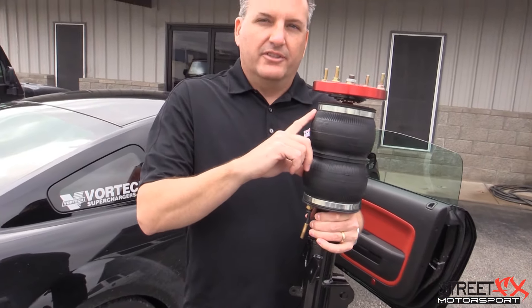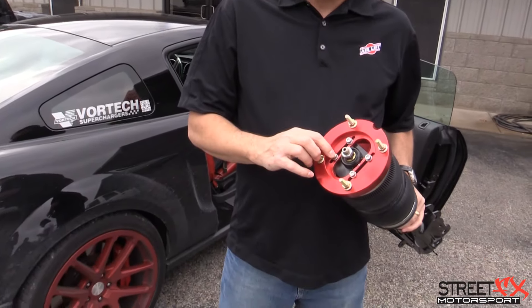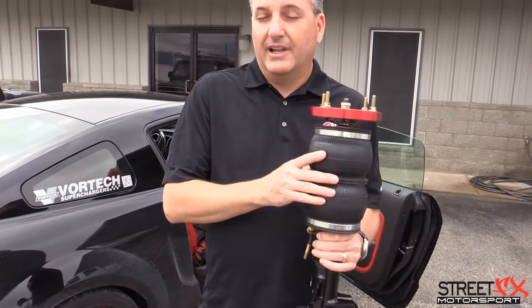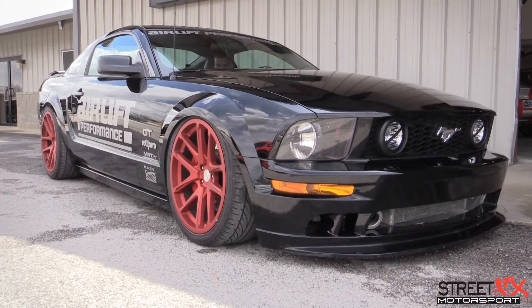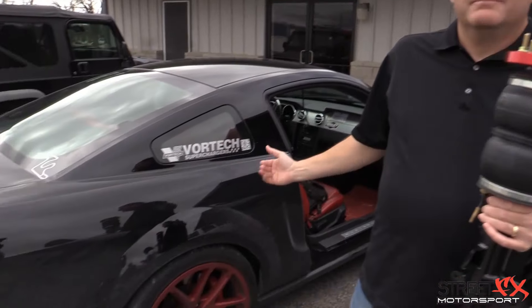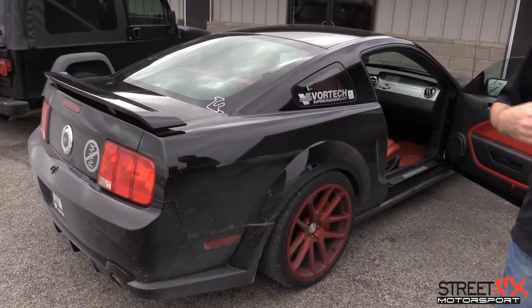So you actually have four points of adjustability: your air spring pressure, your camber adjustment, your dampening adjustment, and your static ride height. The air spring itself you can adjust on the fly based on PSI. With our V2 kit, you have eight pre-programmed settings — for example, 56 PSI on this particular Mustang front and rear, or you can bump it up a little higher in the back if you're hauling four people.